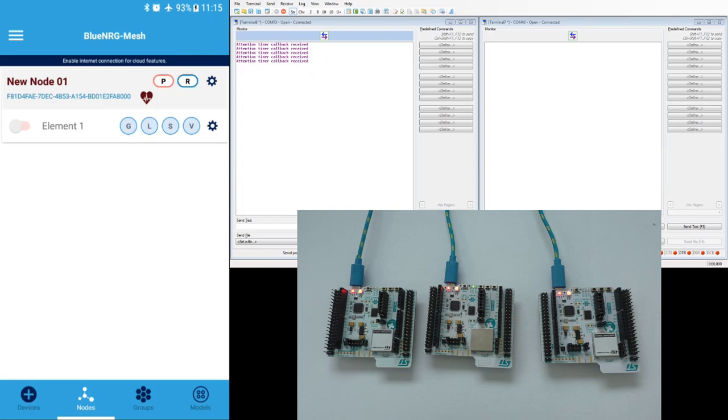When finished, you see the default groups for publish and subscribe, which we will configure later. In the nodes tab, by pressing the slide bar you can control the blue LED of the device. At the top right you see the letters P and R, indicating the device is capable of being a relay and a proxy. Because there is only one node right now, this device behaves as a proxy — it's a gateway for the smartphone. We can now continue and add the other two nodes.